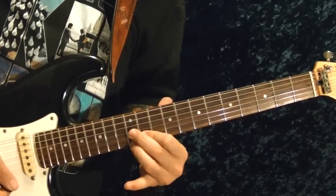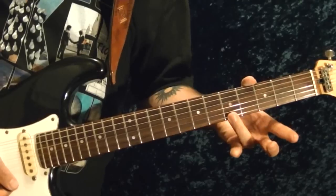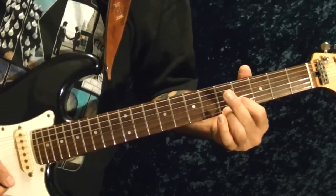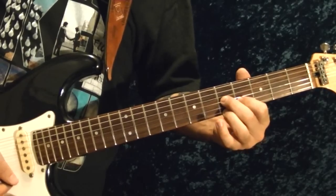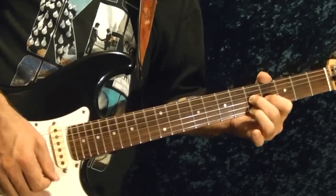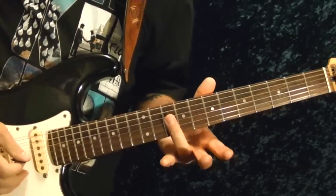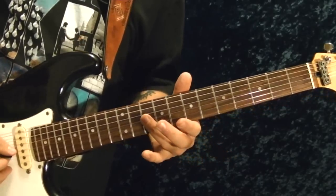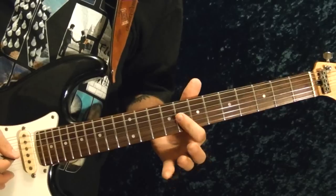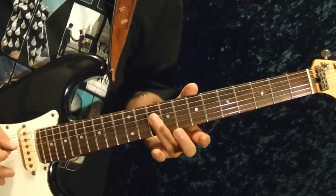Then the same thing but at the fifth string position. So it's bottom string 5th fret, second string 4th fret, and third string 5th fret — same thing, play it five times up and down. Then to the second and third strings 10th fret, third string 8th fret bend it down, then fourth string 10th fret.